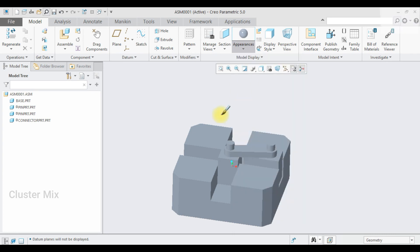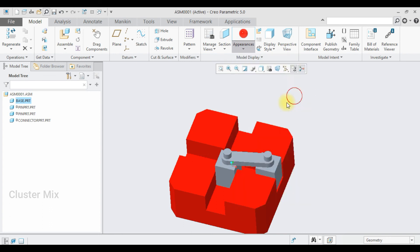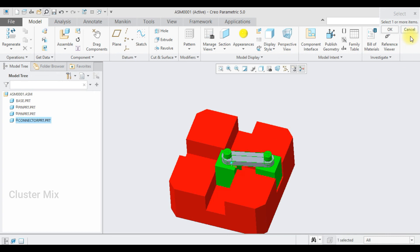Now let me apply some color — select appearance and I'm going to make this part red, this one pink, this one green, and the connector I'm going to use a yellow color, then click OK.